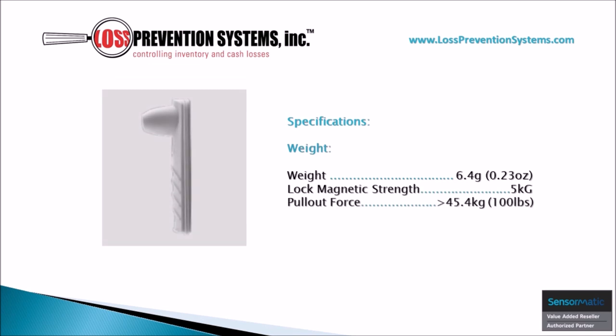The extreme lightweight construction of this hard tag makes it come in at just .23 ounces in weight and has a locked magnetic strength of 5kg and a pull-out force of 100 pounds.